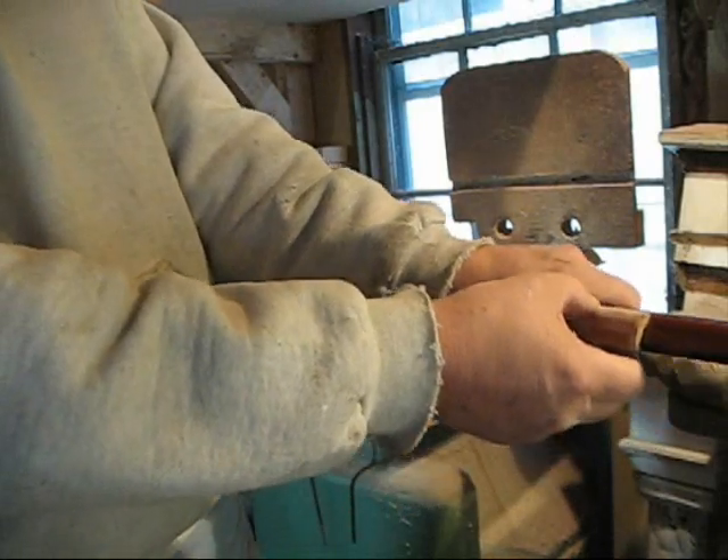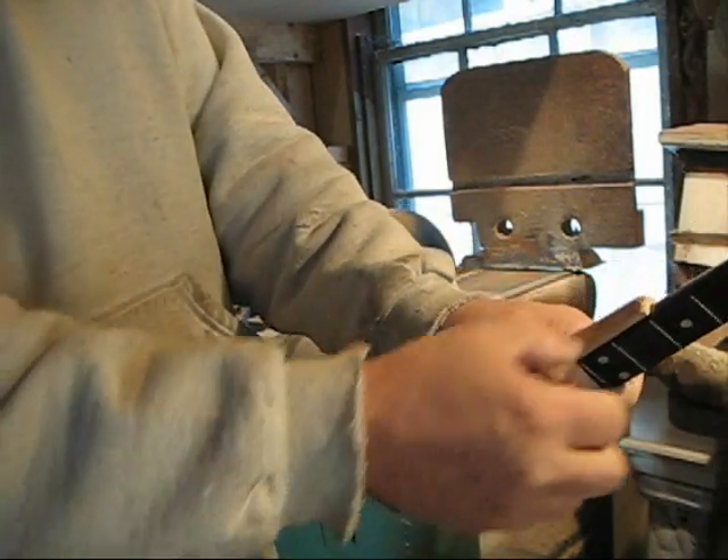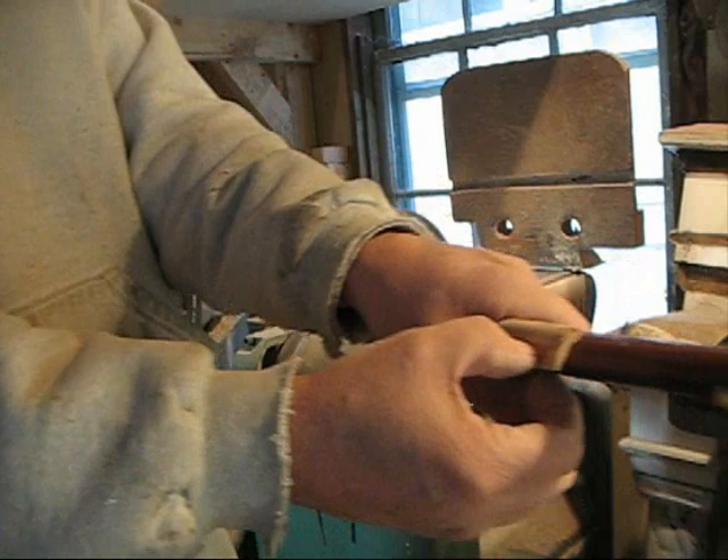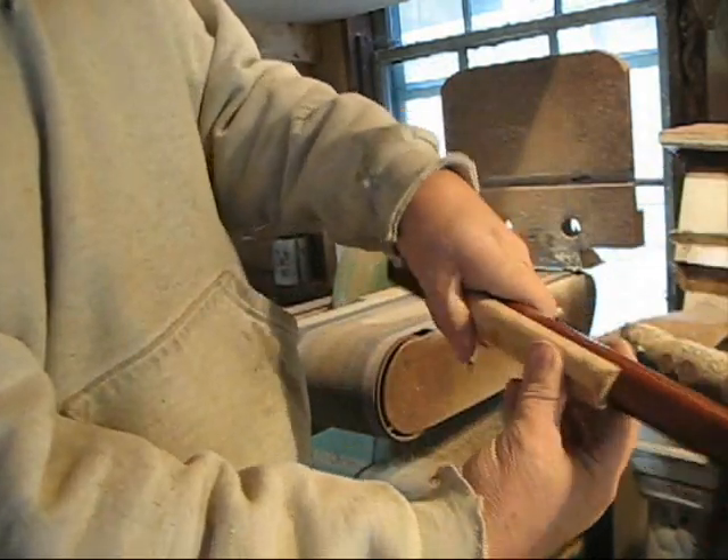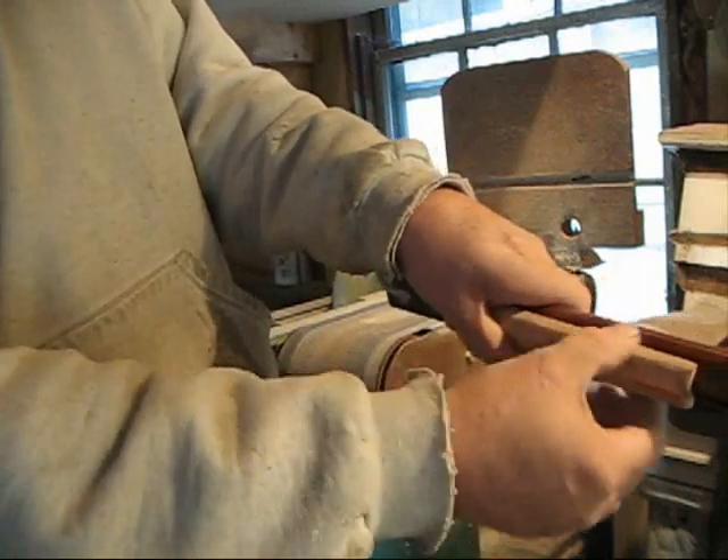I could make it a little prettier by notching it up a little bit here, but I would lose a little strength and I don't think I'll do that. I think I'll put it on there just about like it is. I might do a little bit more sanding right on the bottom here.